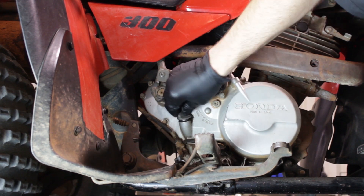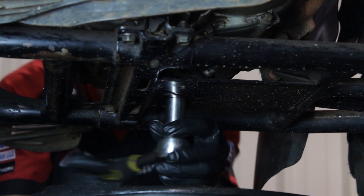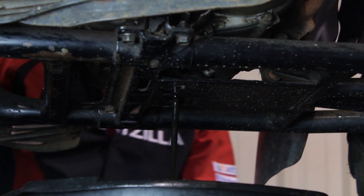First thing we'll do is remove the dipstick. That'll help our crankcase breathe properly when draining the engine oil. Using a 17 millimeter socket, we'll go ahead and remove the drain bolt and let the engine oil drain completely.